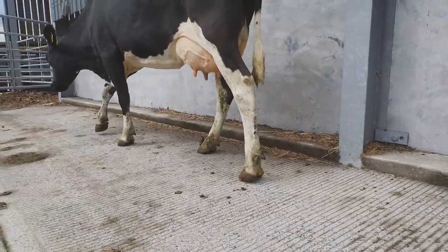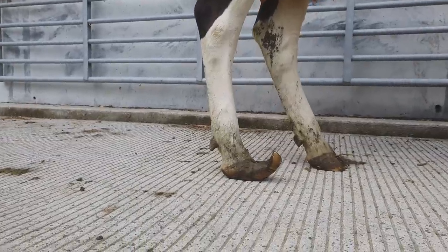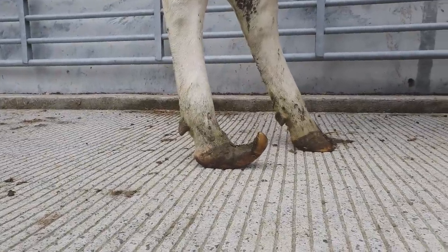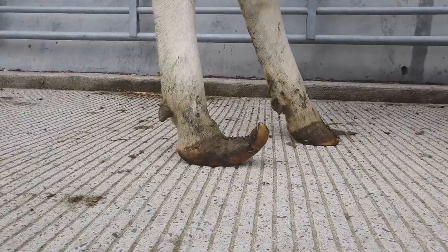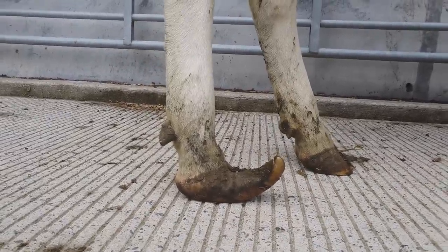So once we've got her in the crush, will we be able to get this toe back to normal? Will she be lame for quite a long time? And can we actually make her much more comfortable with just one trim? Well, let's go ahead and find out.